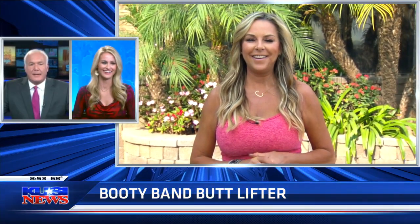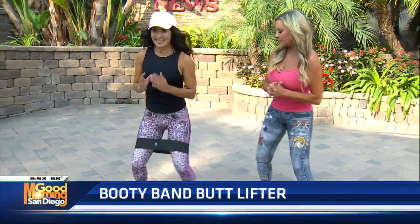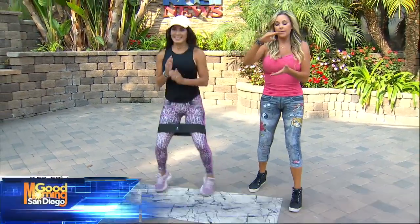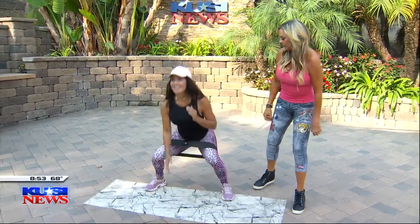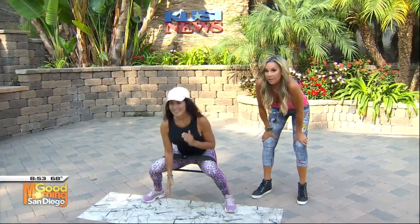I'm interested in any workout that includes the booty band butt lifter. It's going to be a tough one today. This is a Mia Brasilia band — I love it because it's thick and it doesn't crunch up like the other ones. You can just Google those. They're super inexpensive and they're awesome.